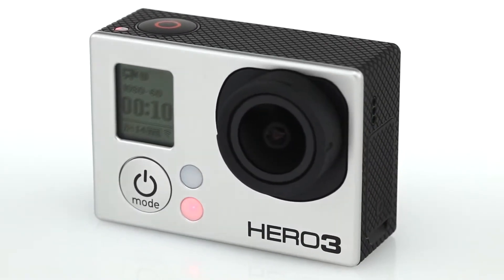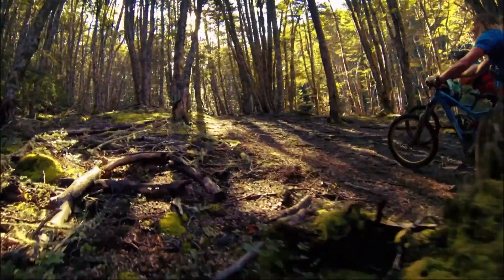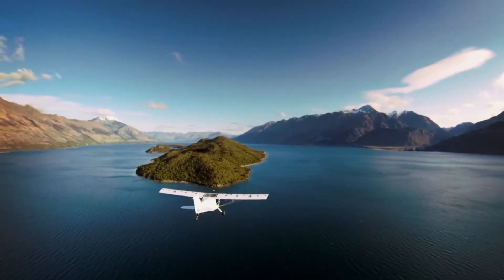The Hero 3 Black Edition delivers two times better low-light performance. For those desiring a cinematic look, it is capable of ultra-high resolution 2.7K and 4K shooting modes.